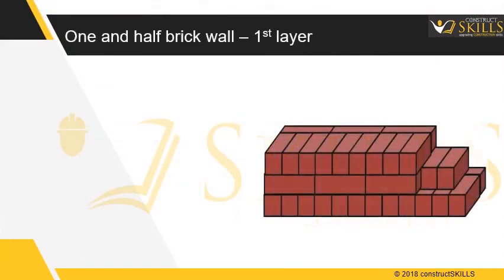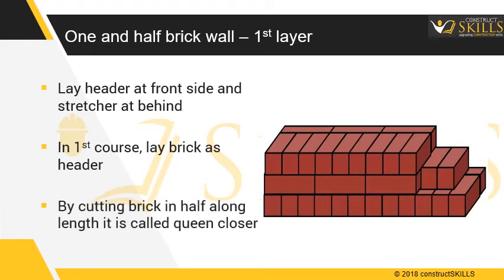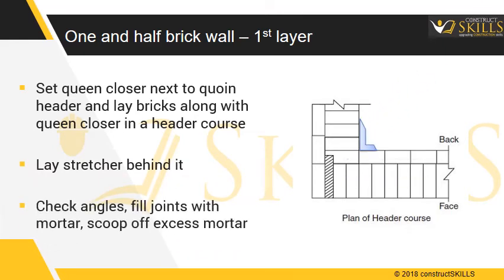One and a half brick wall construction — first layer. Lay the headers on the front side of the wall and lay stretchers behind. In the first course, lay a brick at the beginning as a coin header. Cut a brick into half along its length — these pieces are called queen closers. Set the queen closer next to the coin header, then set the bricks alongside in a header course. Behind the headers, lay the stretchers. Use a mason square to check the angles of the corners. Fill the joints with mortar and scoop off excess mortar as work progresses.